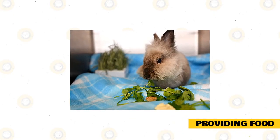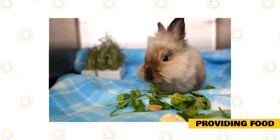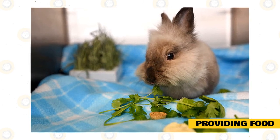Providing food. Rabbits both dwell in and consume masses of grass, so you must place loads of fresh grass in the enclosure regularly. Brome hay and Timothy hay are excellent options for rabbit supplies. There's no requirement to place the hay in a bowl — merely scatter it throughout the enclosure.